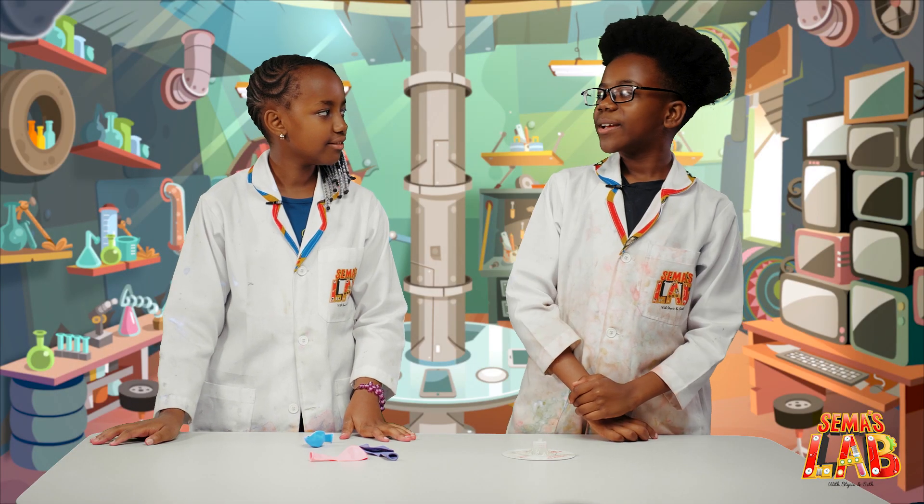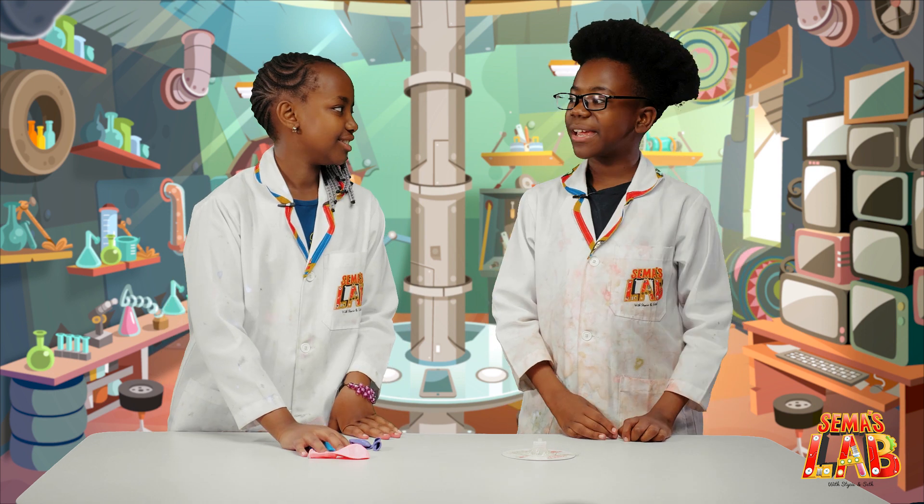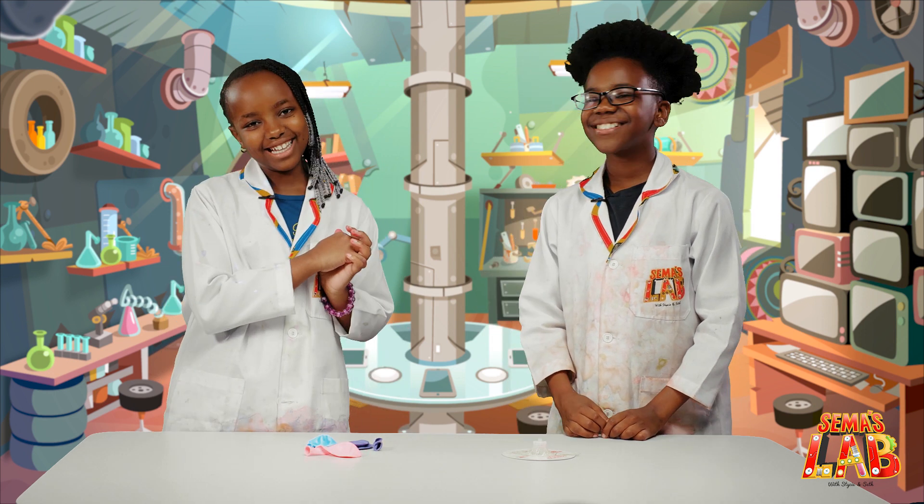So Stacy, do you like hoverboarding? I love hoverboards. I love how they move around. Well, today we're making a hovercraft. Yay! Let's get started.